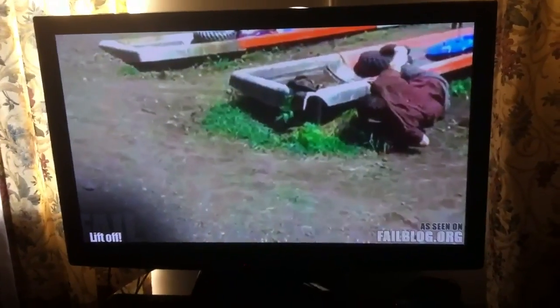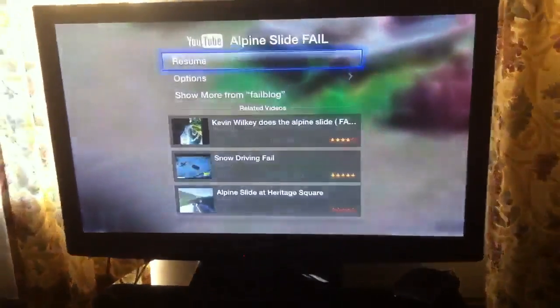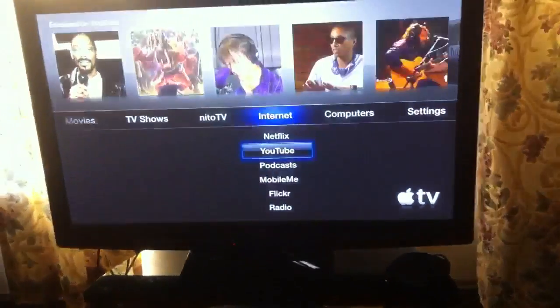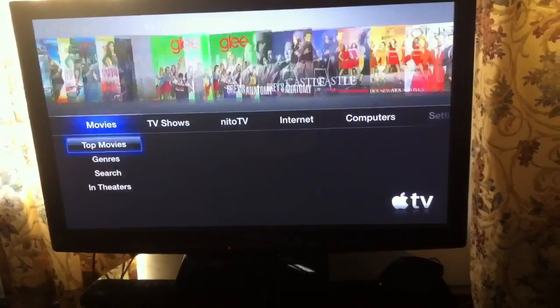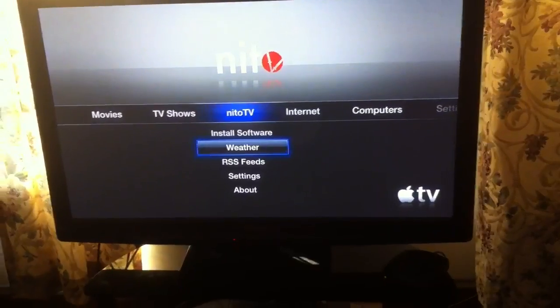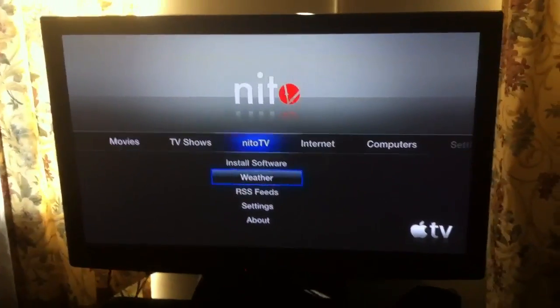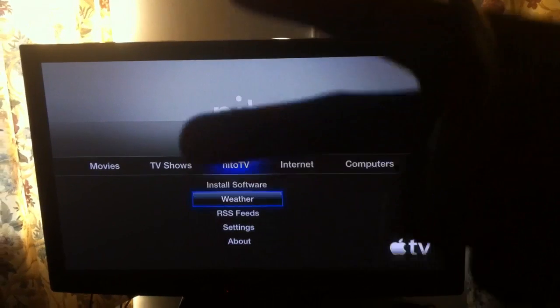So basically that's it, nothing much. All you get is Nido TV for your jailbreak for your Apple TV. It's Ashton11 — rate, comment, subscribe. Peace.